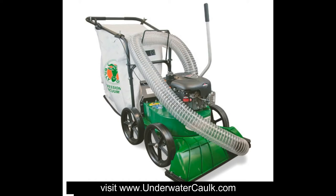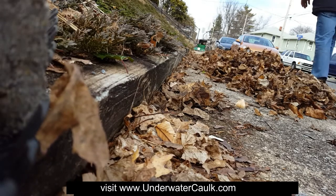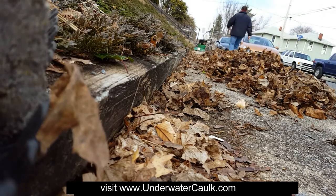Are you sick and tired, like I was, of all the bending over, raking, picking up the leaves, bagging them up, and all the time that it costs? Well, I was sick of it too, and that's why I got myself a Billy Goat Yard Vacuum.